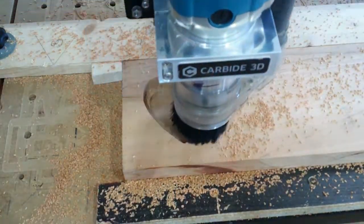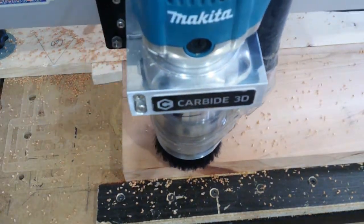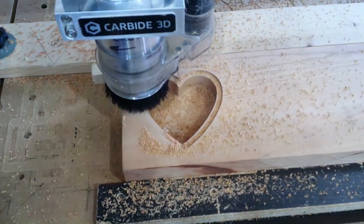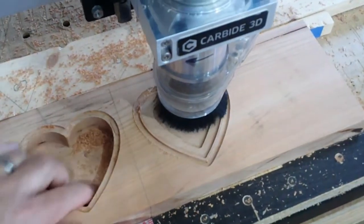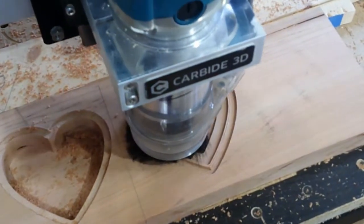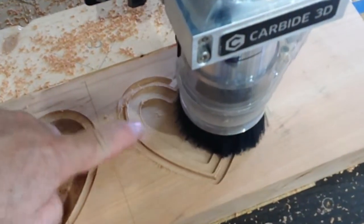I noticed that in the top left corner of that board there is a defect — that's why I stopped the machine to check it. Now I realized another mistake that I made right here: there's supposed to be a lip, and it was two programs in the machine and I grabbed the wrong one and it cut the lip off. The lip that I need is in the second one — here you can see it right there.